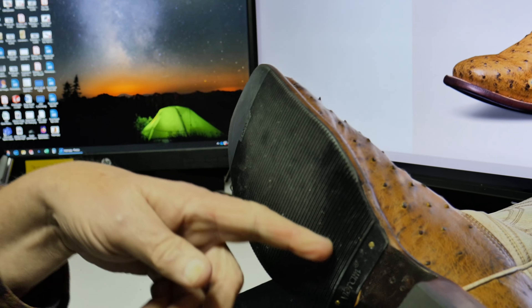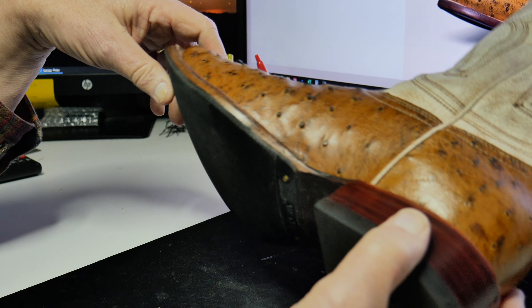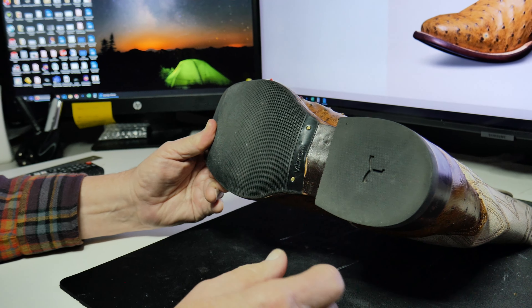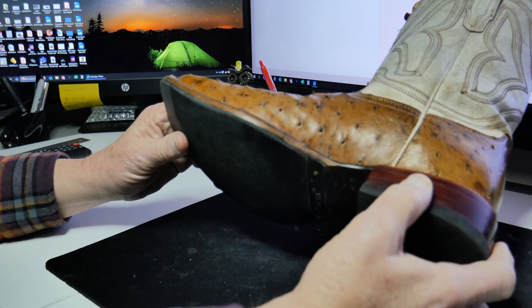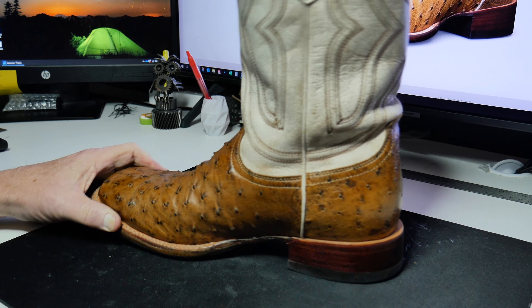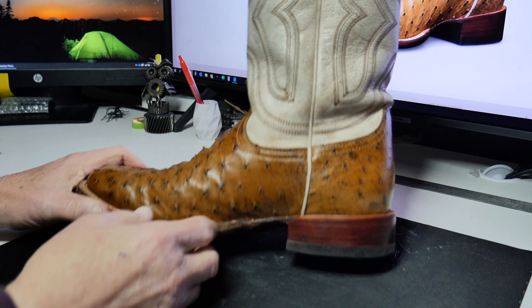This is an aftermarket Vibram sole he put on here. We're starting to do soul savers on a lot of our shoes because it saves the soles — you have these leather outsoles on them and they're good-looking, but these are very durable. Cost about 40 bucks to put that on a pair of boots. You had to put these on, yeah, we put them on. So anyway.